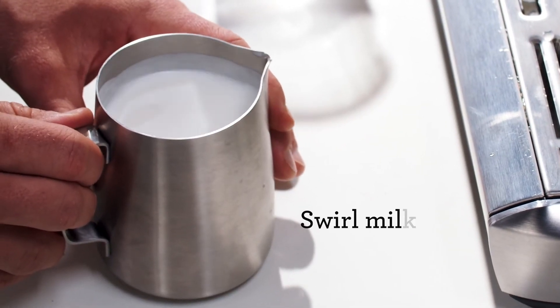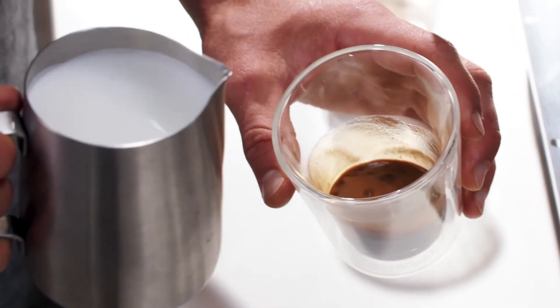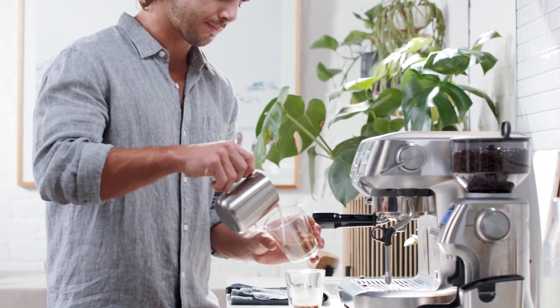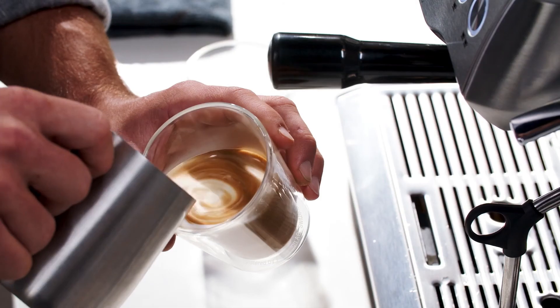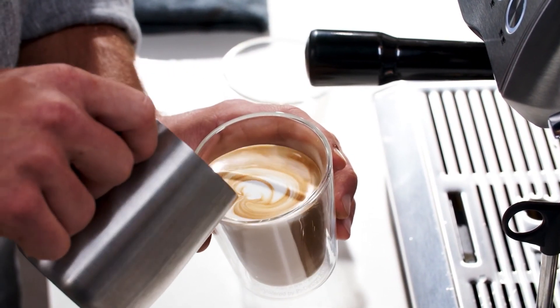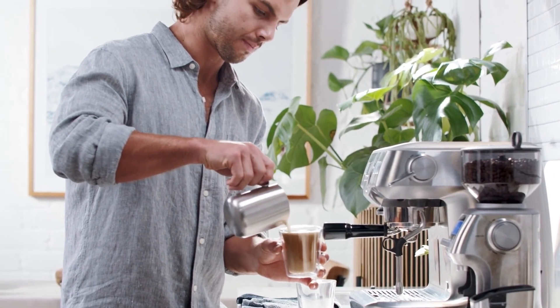Now we get to the fun bit — the pour. First, add a little swirl and a tap on the jug to make sure the milk is integrated and the bubbles removed. Hold the jug a little higher to begin with and watch the textured milk blend with the espresso. As the cup starts to fill, bring the jug closer.